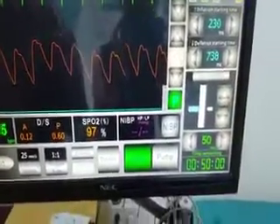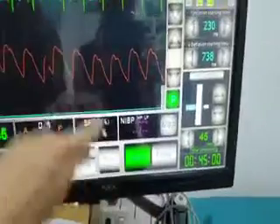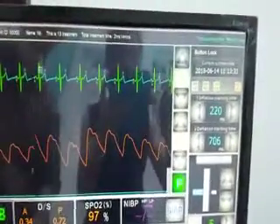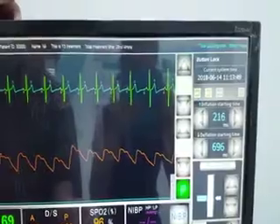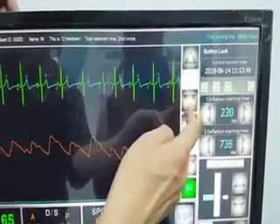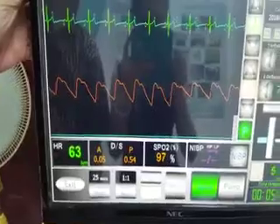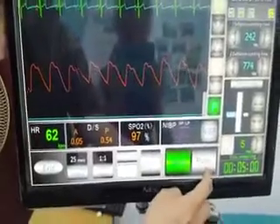Now we set up the treatment time. The minimum treatment time is 5 minutes and cannot be decreased further. Use the up and down arrows to increase or decrease the size of the waveform. The oxygen saturation is now displayed on the monitor. Press Pump to start treatment.